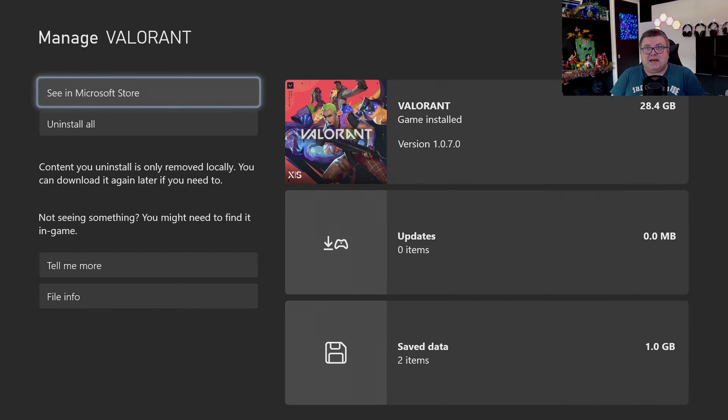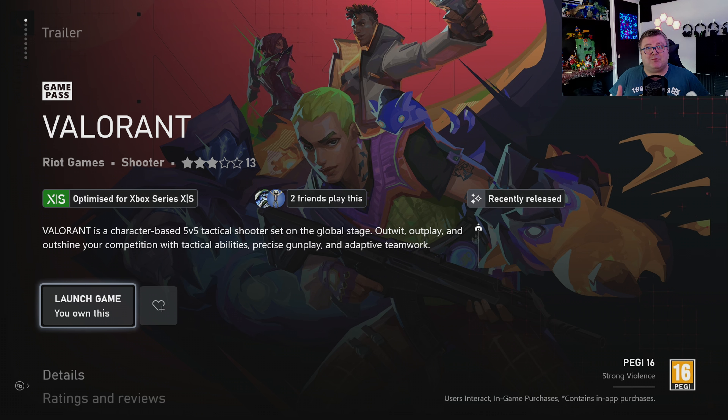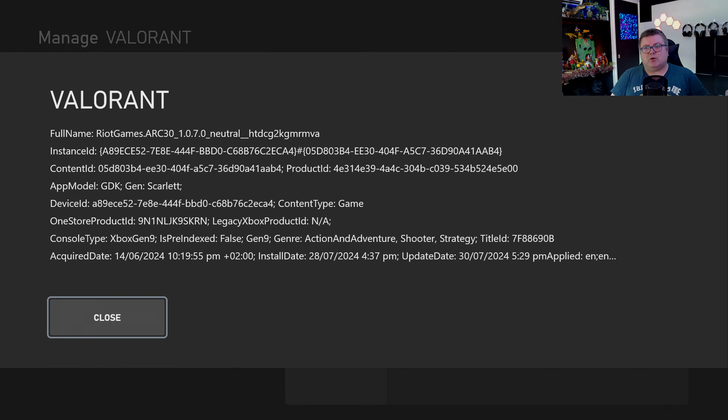The game is on Game Pass but it's also free to play. If you don't have Game Pass, you can still download the full game for free. If you have Game Pass Ultimate, you get all the characters that are playable in the game. Otherwise you need to buy them or earn them through season passes. The game is fully optimized for current gen consoles — Xbox Series gen 9.